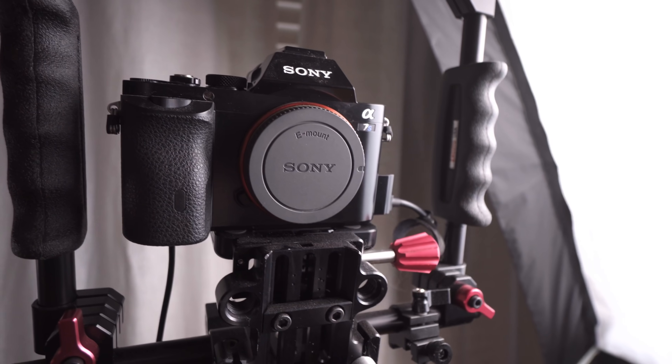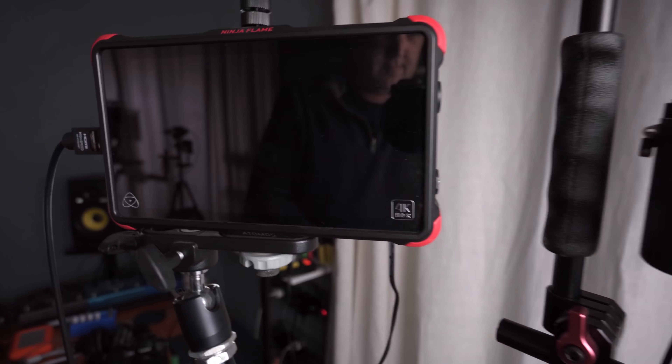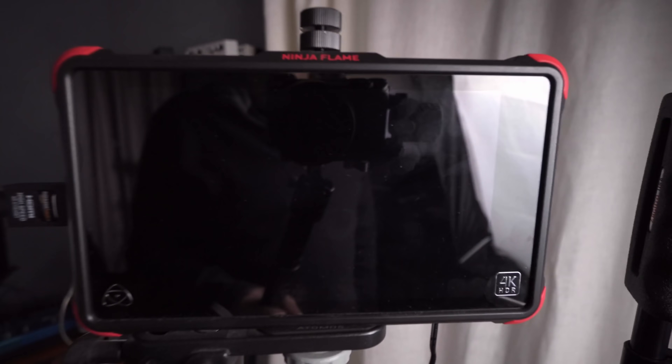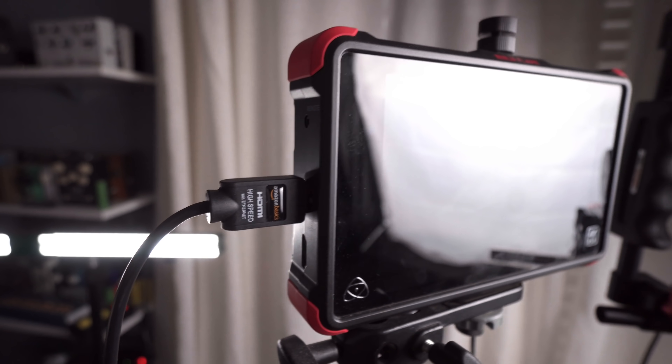In terms of what I'm recording with now, this is my old studio rig that I used for a number of years: the original Sony A7S. It doesn't have great autofocus but I sit close to it and just focus manually. It feeds into an Atomos Ninja Flame recorder, which is very similar to the Ninja V I just showed you. I've just upgraded a few things over the last two years.